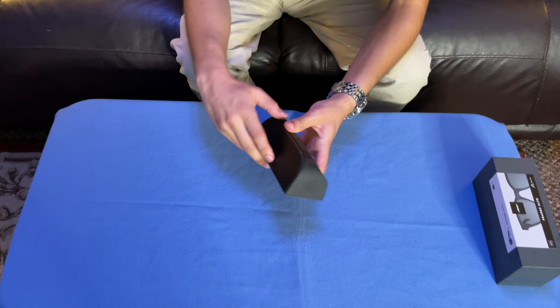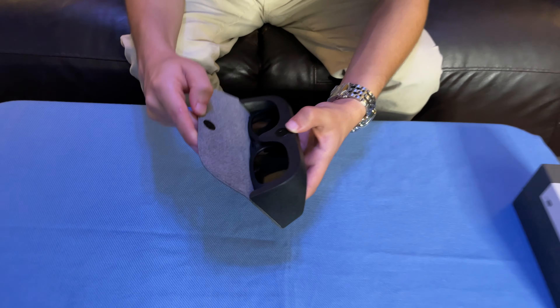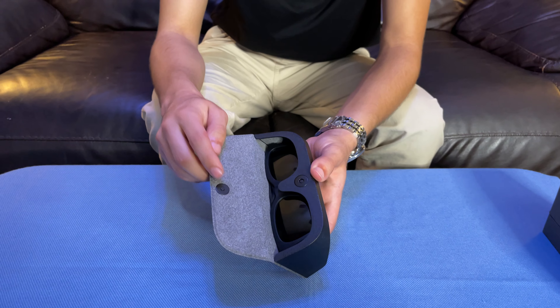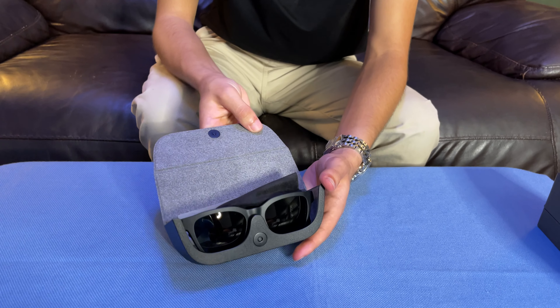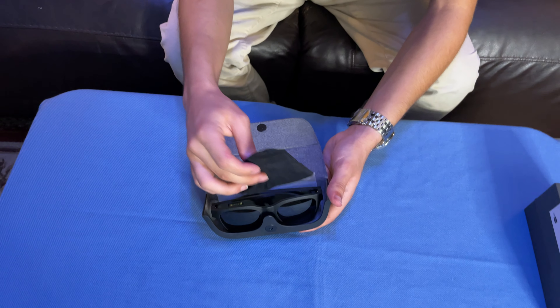Let's see. I think it either is a magnet — yep. So it's a magnet and it has a little indent there to clasp, and then you just open it up. And it has your other stuff in there as well.